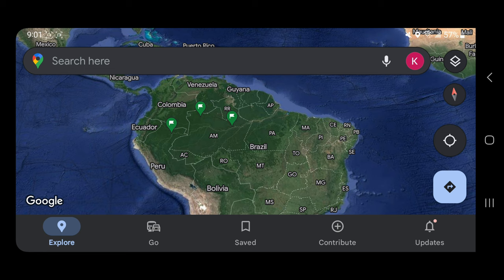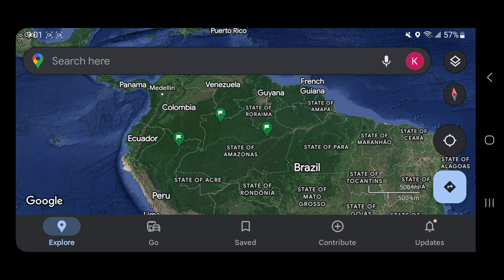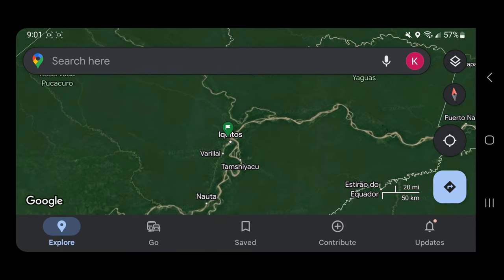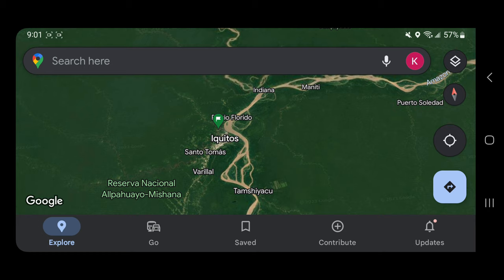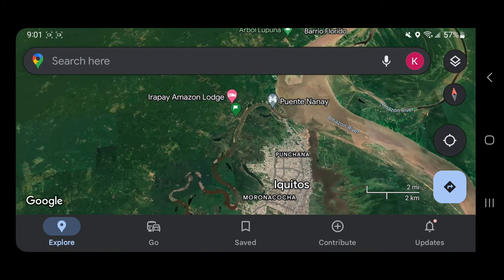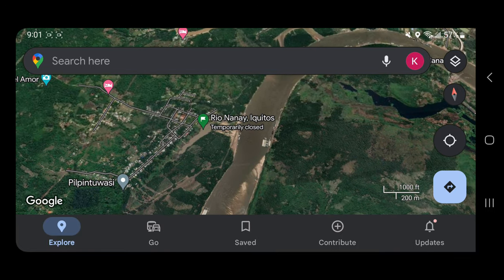Just to showcase the three marked locations on the map: in the middle is Sao Gabriel, on the right-hand side is Manacapuru, and on the left-hand side is what's known as Iquitos. Iquitos is another main exporting hub where we get wild-caught angelfish from. Specifically, the fish from Iquitos is the Rio Nene. Marked on my map is the beginning of the Rio Nene River.